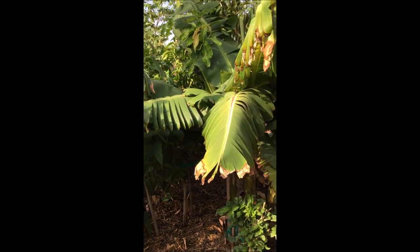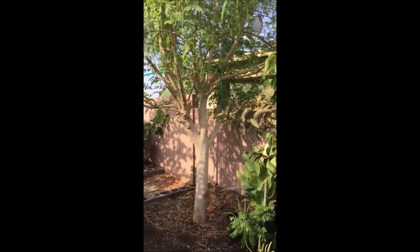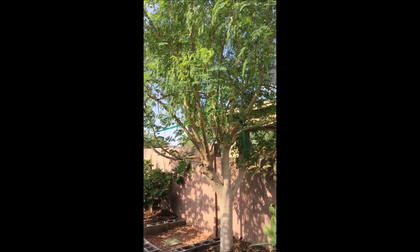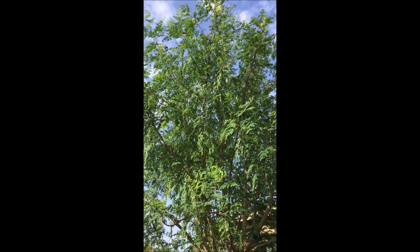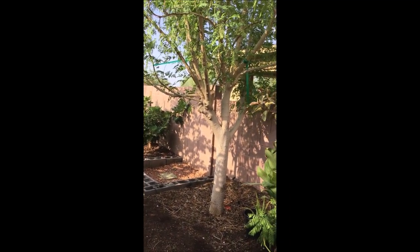Hey guys, welcome to my backyard orchard. Today's topic is about how to prune a moringa tree. What you see here is a two-year-old tree, it's about 15 to 18 feet tall with the canopy wide around 12 feet.